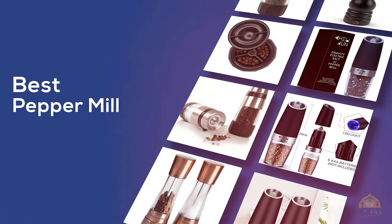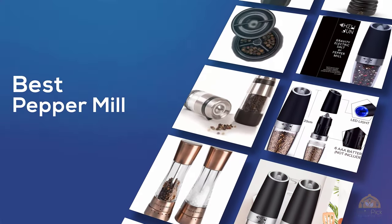The best pepper mill — if you're looking for the best pepper mill, here's a collection for you. Let's get started.